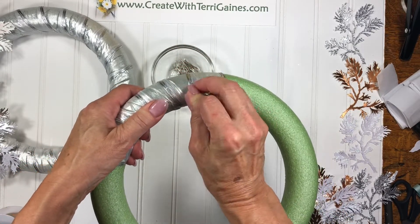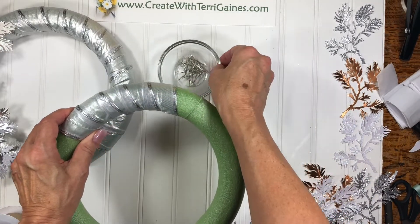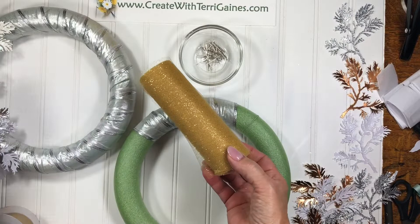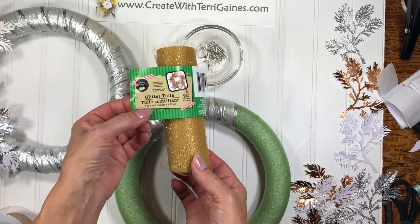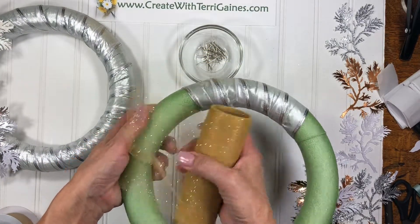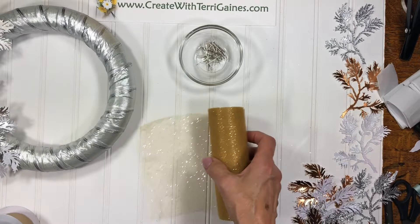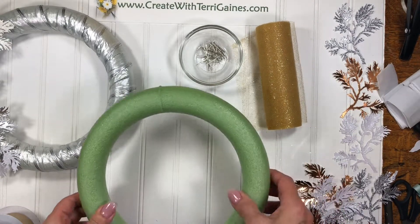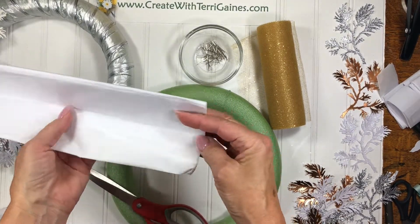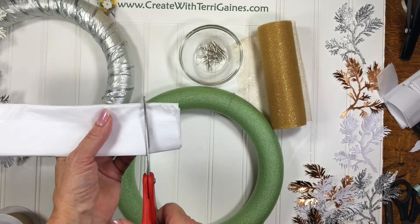This worked well for the silver ribbon because you can't really see the green through it. I also wanted to make one with some tulle that I bought at the Dollar Tree. This is the glitter tulle — it's six inches wide by five yards — and with this tulle you see the green right through, even by clustering it together. So an inexpensive way to cover up the green foam is to take tissue paper. I took two sheets of tissue paper, folded them, and then cut them into about one and a quarter inch strips.